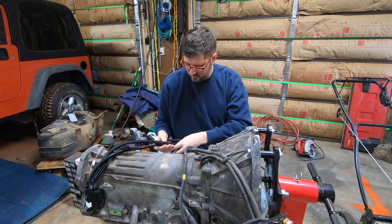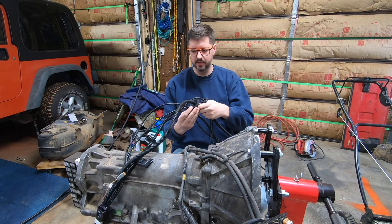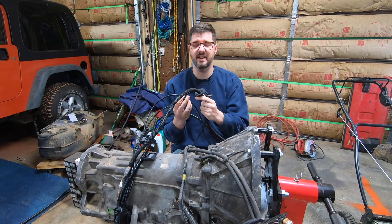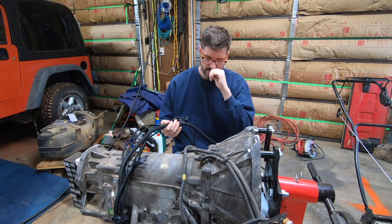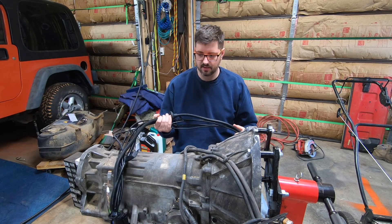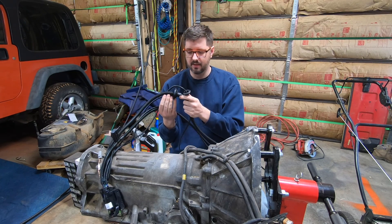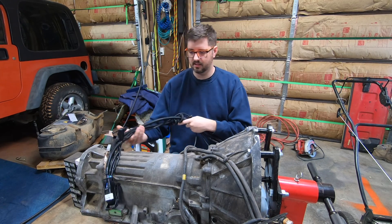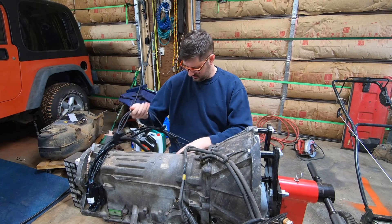I realized I boxed it back up without checking if all the plugs fit, so I wanted to do that real quick. Oh man, it even came with boots for when you drill holes in your firewall! This is a very nice quality product. I've bought and installed two different types of transmission controllers before and several different types of EFI controllers — not a single one of them came with these nice quality boots. I have nothing but high marks to give for that.